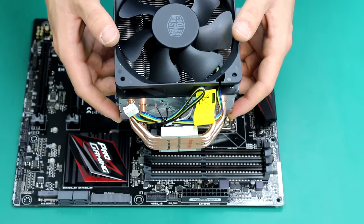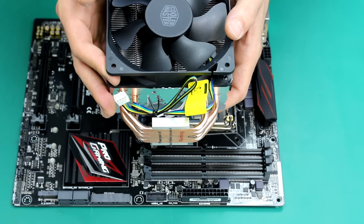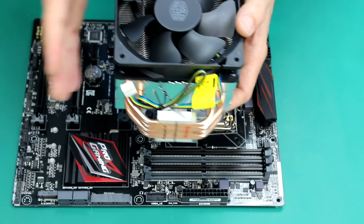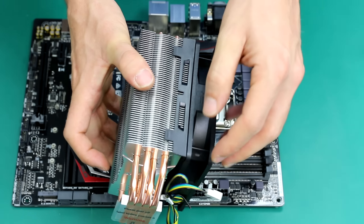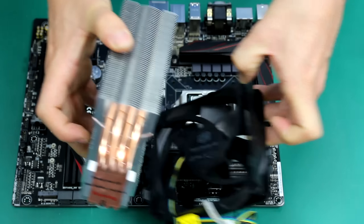So this is once again the how-to series. You guys know exactly how it works by now. Basically, we take you through how to install various things in your PC. You'll be able to see what we did last time, where we actually installed an Intel CPU. And also you can see us installing a stock Intel fan.